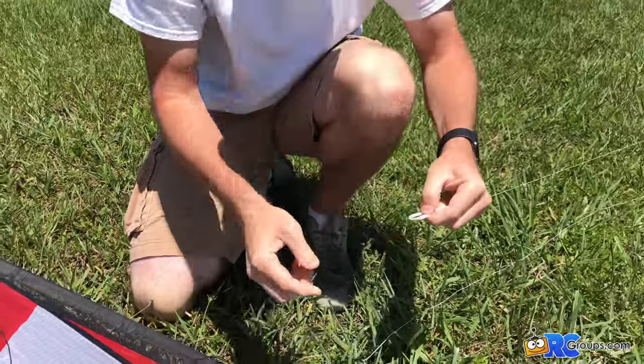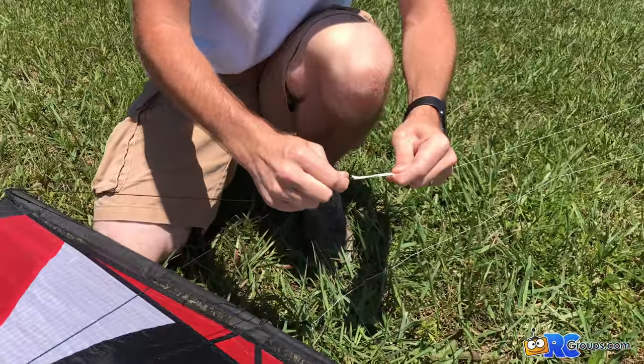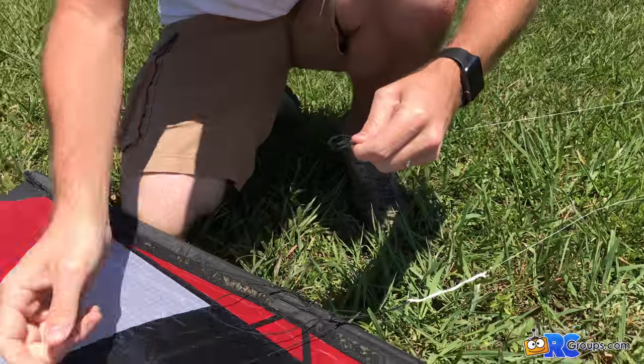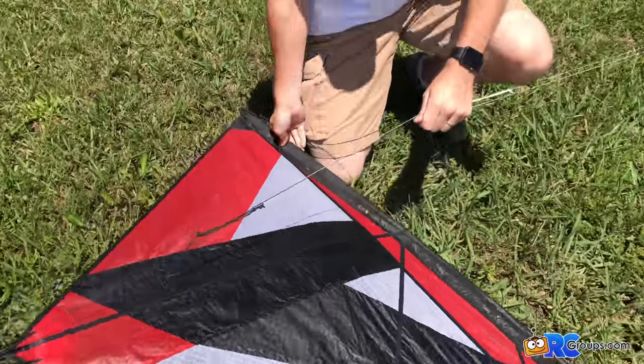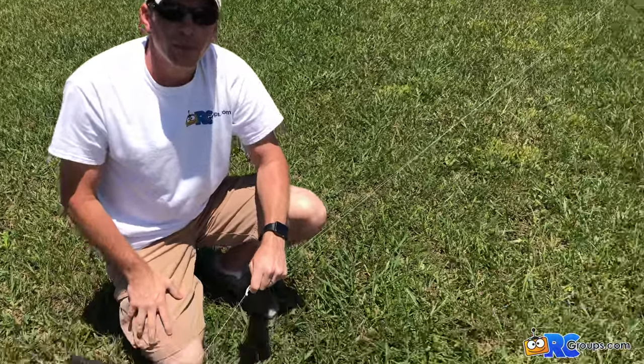We'll do that for the other side now — make a lark's head, attach the white one to the top set of lines, and take the black one and attach it to the bottom. And that's all there is to the setup. Now you just untangle your lines and you're ready to fly.